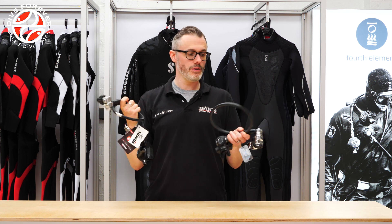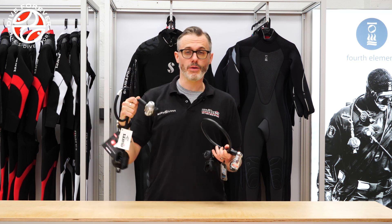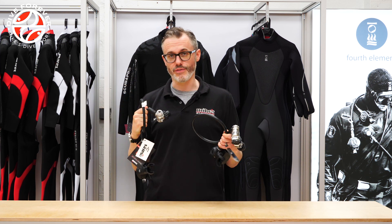So that's DIN versus A-Clamp. Personally I'm a DIN man, but I won't hold it against you if you decide to dive A-Clamp.